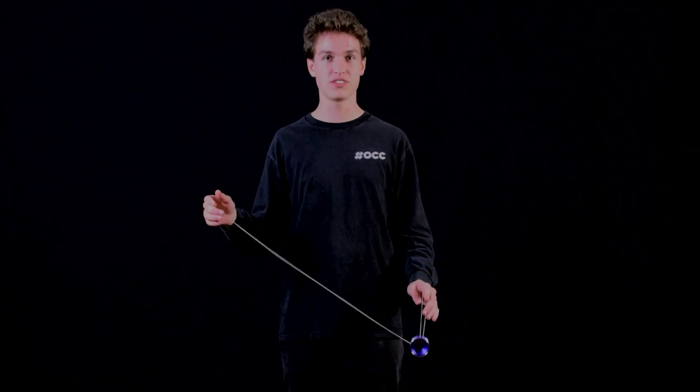Let's get into it. So the first step to completing Sushi Time is you want to get into a brother mount over your wrist, like this.